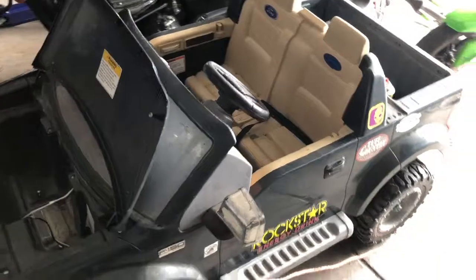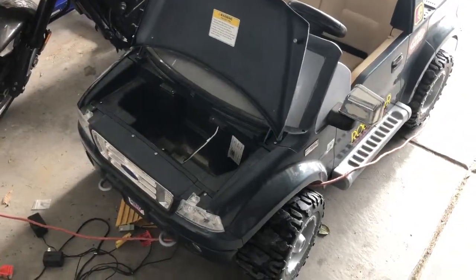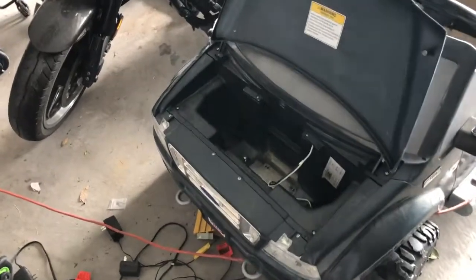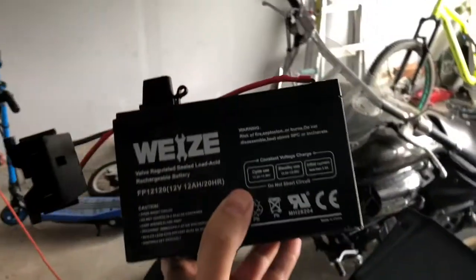Alright everybody, check it out real quick — we got a Power Wheels here, this is the little F-150. I let it sit for a while and didn't want to spend the 80 bucks for whatever they want on that gray Power Wheels battery. So here's a solution — really any 12 volt battery.